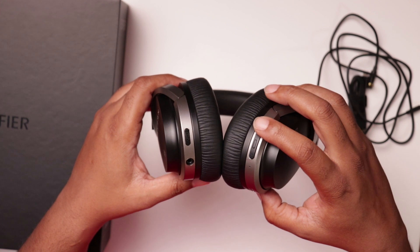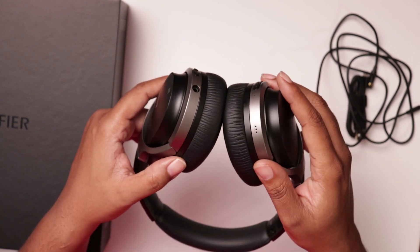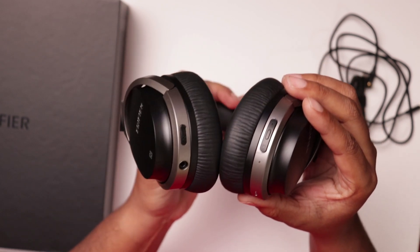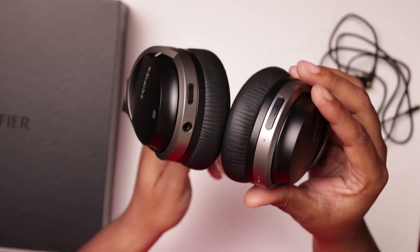The ear pads are very soft and plush. This is a very tough plastic — they're well built, they're heavy, they're sturdy, tight fit. They're not coming off. You've got your standard buttons on the bottom: volume controls, your power button, your Bluetooth pairing button. You've got a DC end to charge them, USB-C, and a 3.5mm jack.